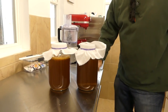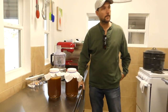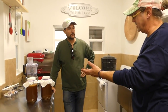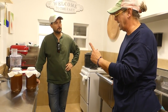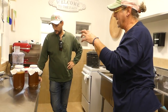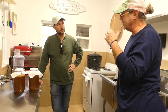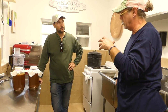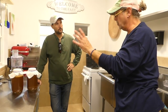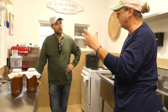So when is it ready to drink? Is the scoby forming the sign that it's drinkable? And am I creating this first batch as my mother, or am I going to take out that scoby, store it, start more using that scoby, and then carbonate and drink it as is — or do I need to save a jar of this to be my starter for my next batch?